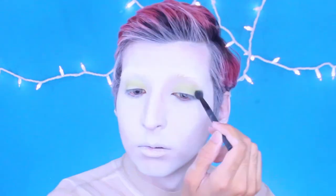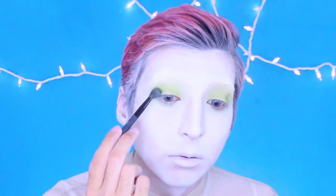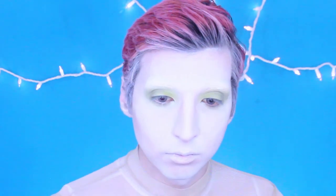Then I'm going in with this Mi Vida Loca palette and I chose a lime green, just kind of working that in.